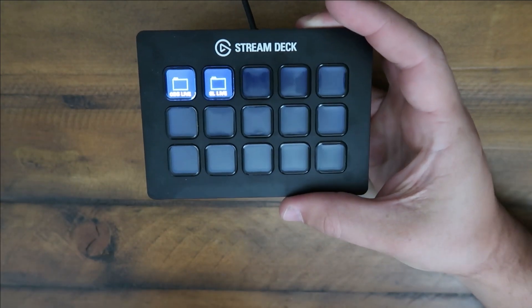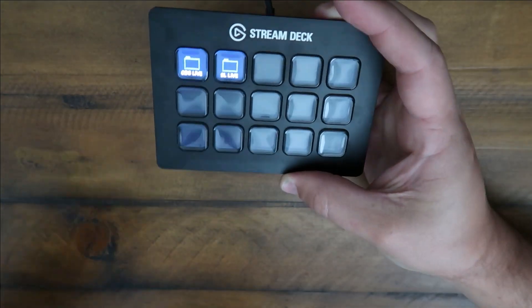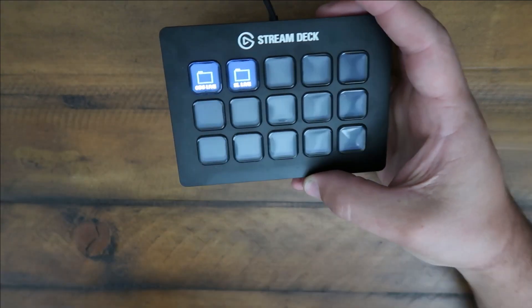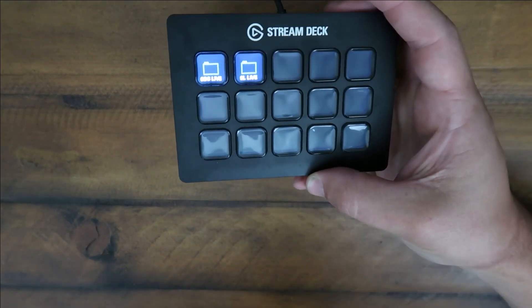The stream deck — I could not recommend it enough. It's got so many different little profiles. I also have two folders here that you can just build off of.